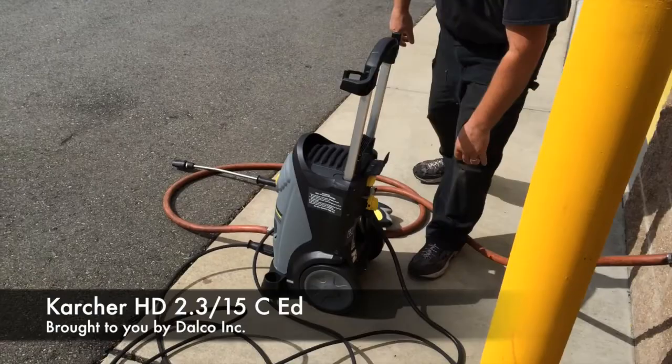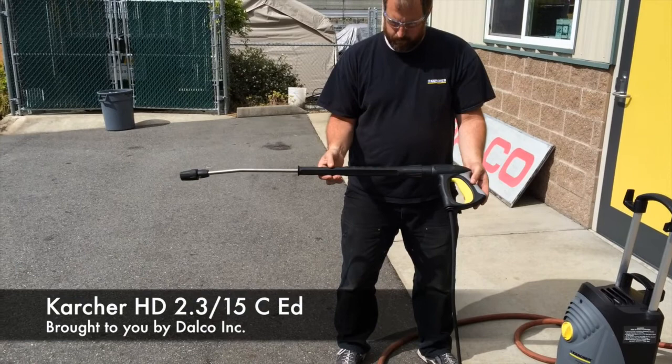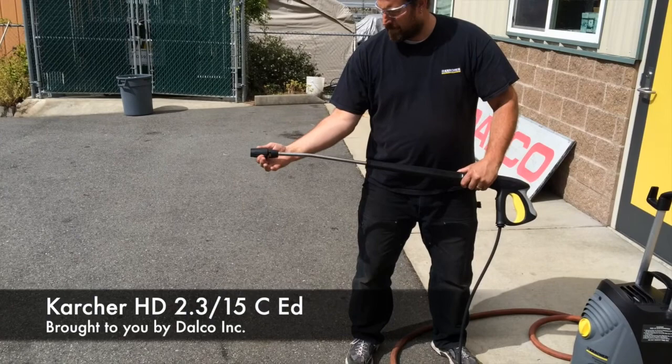It comes with a stainless steel wand. It has an ergonomic easy-pull trigger. The barrel of the wand itself swivels, and it has a three-position nozzle, so you get zero-degree spray, 15-degree spray, and also your low-pressure soap application spray.